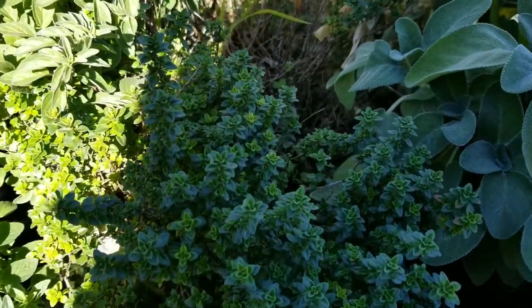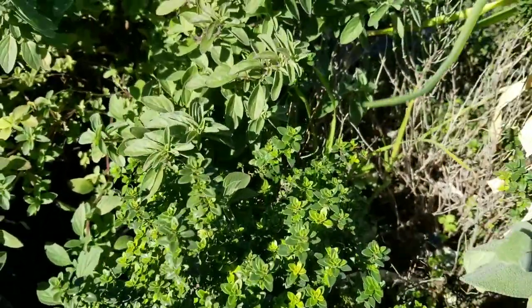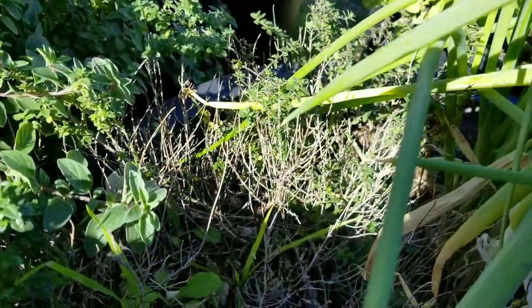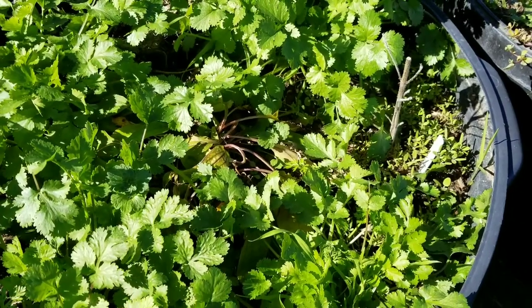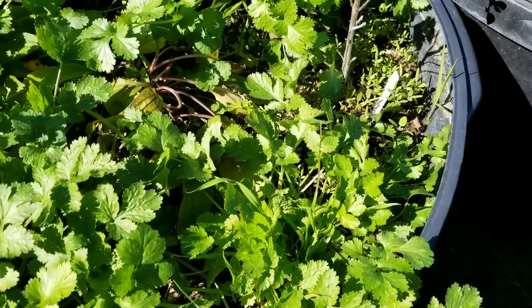There's some thyme in this bin — lemon thyme and English thyme. The next thing I have is cilantro, and cilantro grows really well in these compost bins.